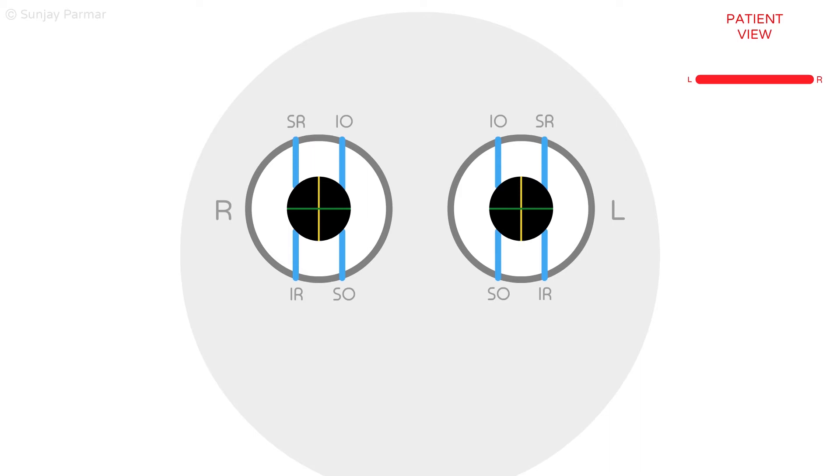It is important to note that in neutral head position with the eyes in primary gaze, the extraocular muscles have equal intorting and extorting forces that cancel each other out, leading to no eyeball rotation at rest.